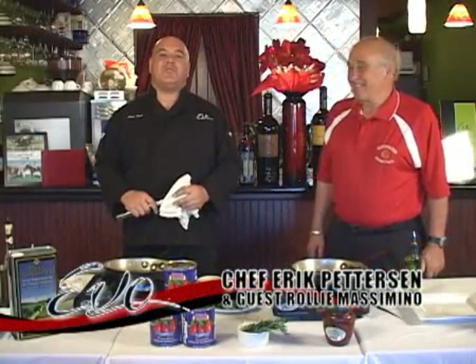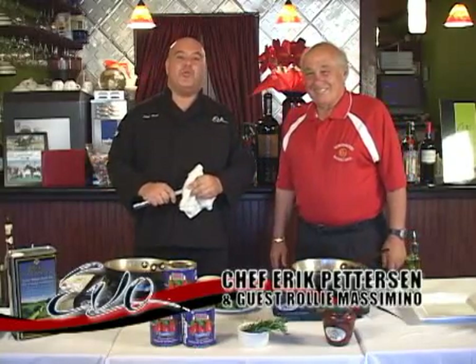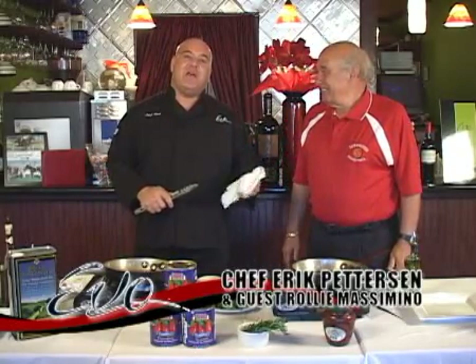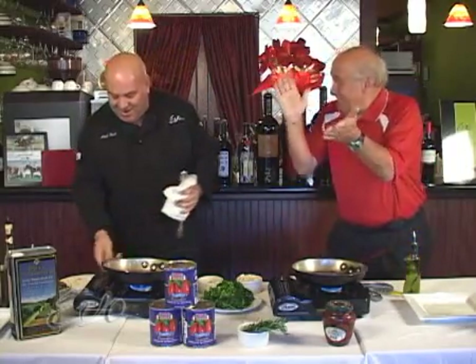Welcome back. I'm Chef Eric of Evo Restaurant Tequesta. Today I have a special guest with me, Coach Roley Massimino of Northwood University. He's going to help me cook one of my signature dishes here at Evo — a veal scallopini with three different kinds of mushrooms in an aged balsamic cream sauce. Well, let's go, let's get ready.